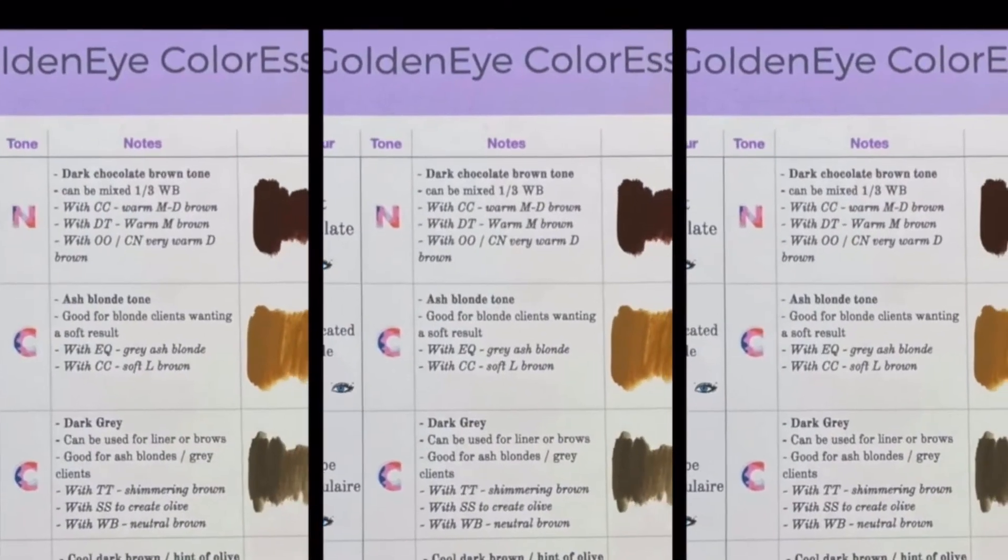I basically make up little charts where I write the color, the undertones, and any details I can get from the manufacturer about the colors. Then we color swatch so that we can visually see the undertones to our pigments. It's a really good visual and it helps you to get to know the pigments and colors that you are using.